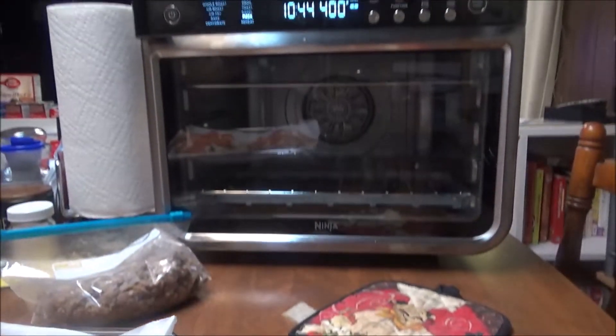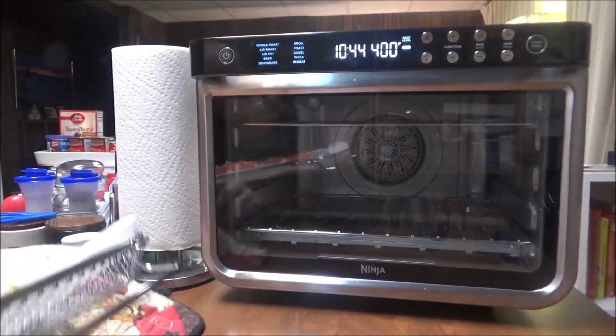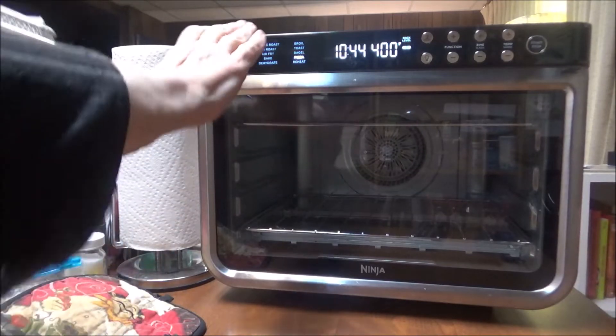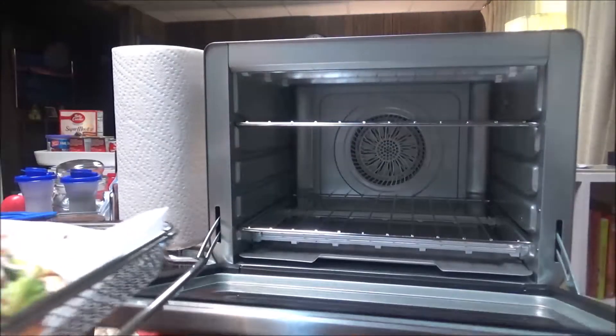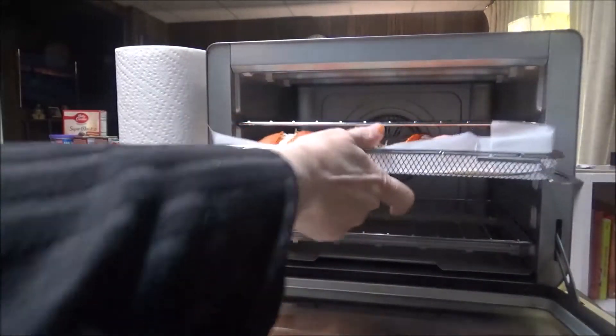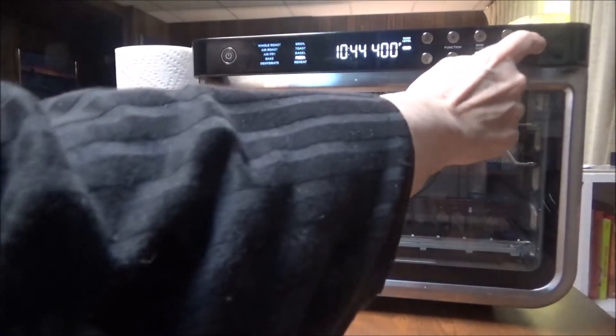There is my Ninja Foodi air fryer oven — and it has a pizza setting on it, so I'm in luck! I push start.